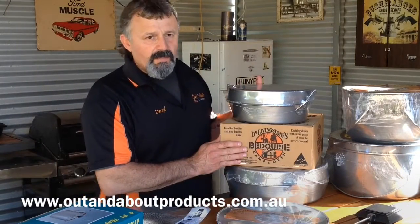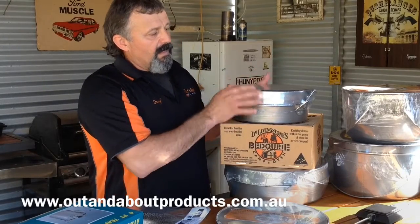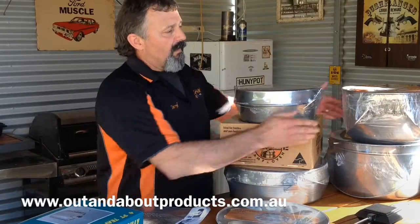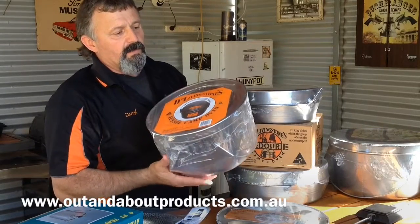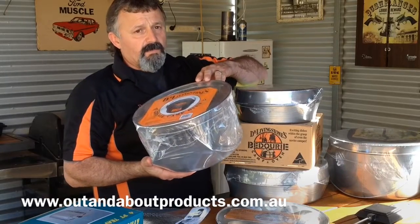We've got the Dr Livingstone range of beduri ovens and camp ovens. So we've got the 10-inch and the 12-inch in the beduri oven, and then in the camp ovens — the spun steel camp ovens — we've got the 10-inch and the 12-inch in those as well. Both of these can be used with the lids as frying pans.